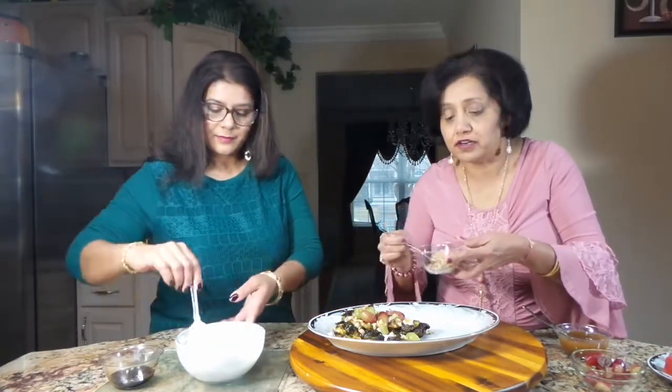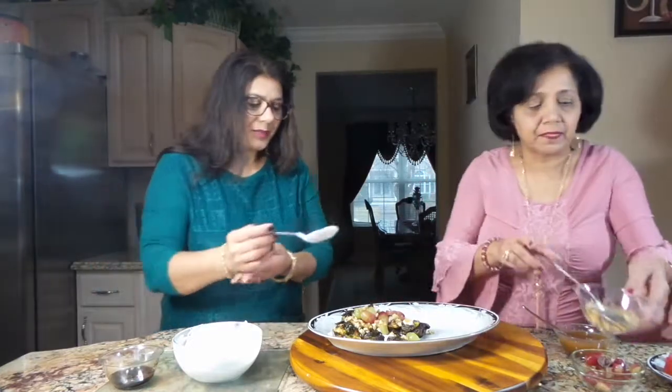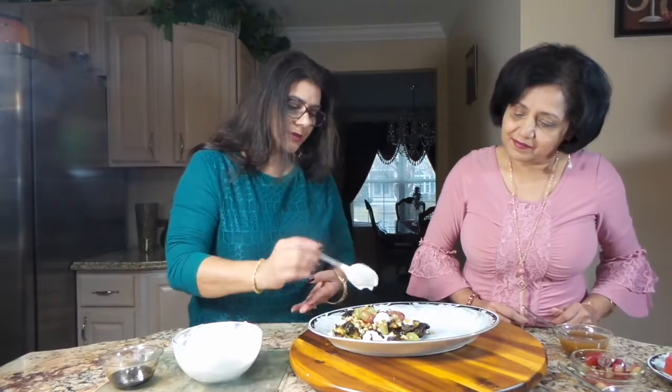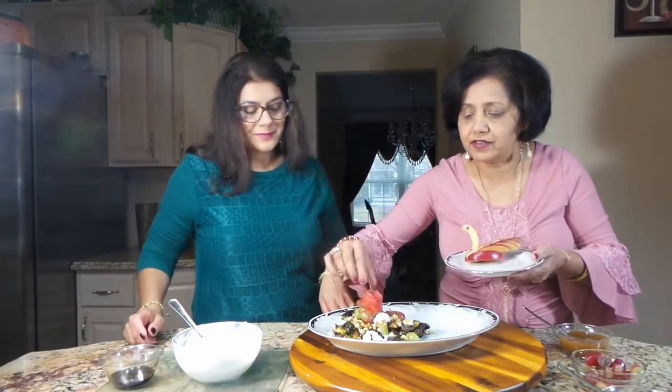I always put a little extra walnuts as I love them. I'm going to put a little more sauce here and there. Here I have a little garnish and I'm going to top it with a tiny tomato rose and an apple shaped into a swan shape. I hope you will try it. Don't forget to like, share and subscribe to our channel, and we'll see you next time.